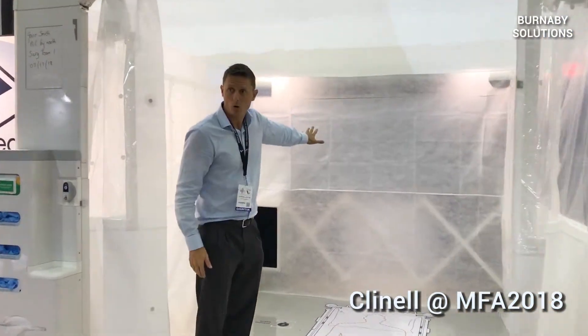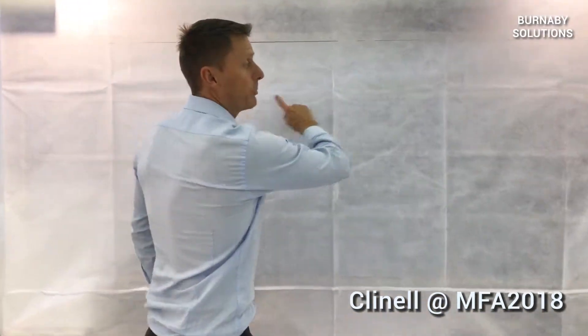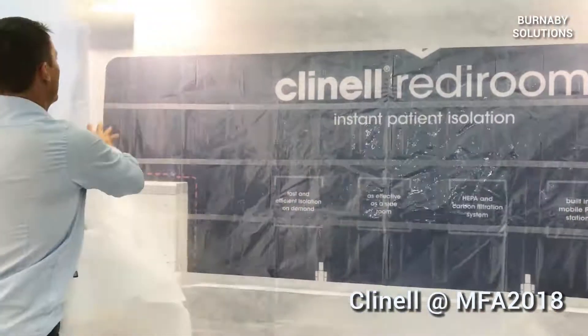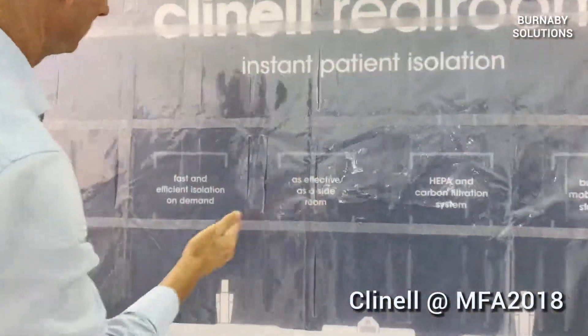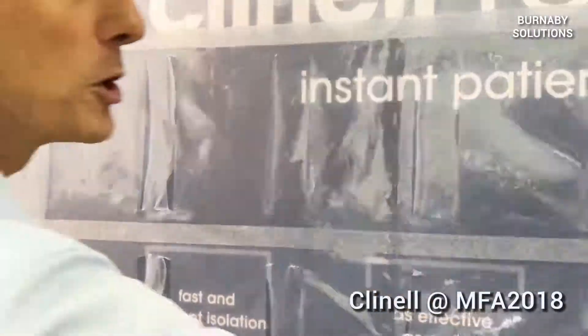On the back wall, if you need to access services on the back wall, there is a privacy screen here that we're going to remove. And we have a double perforated wall where we can access oxygen, suction, anything we need at most positions.